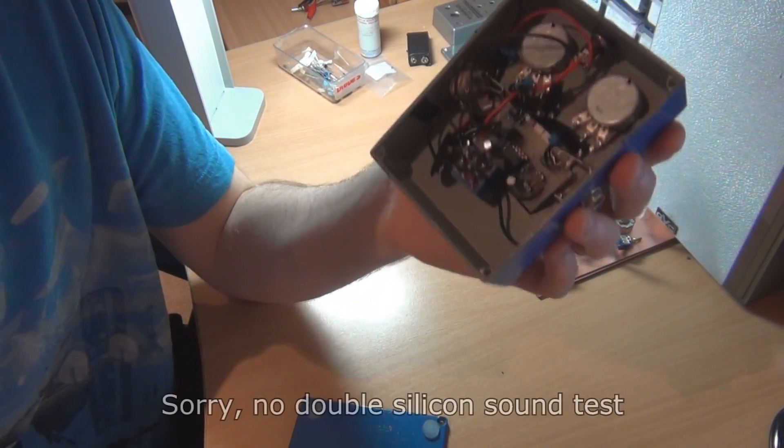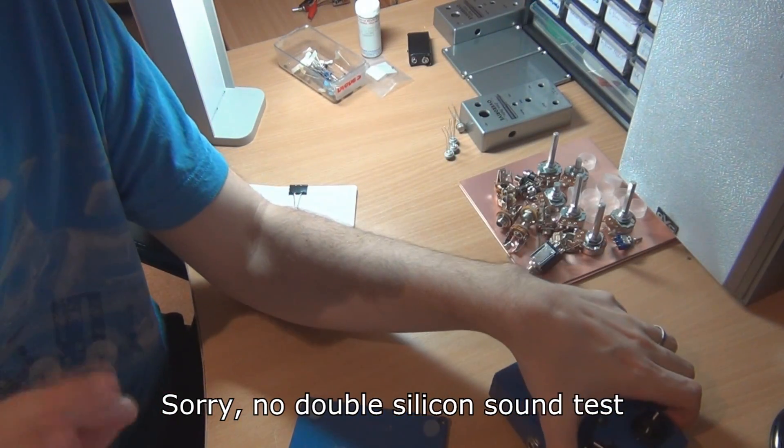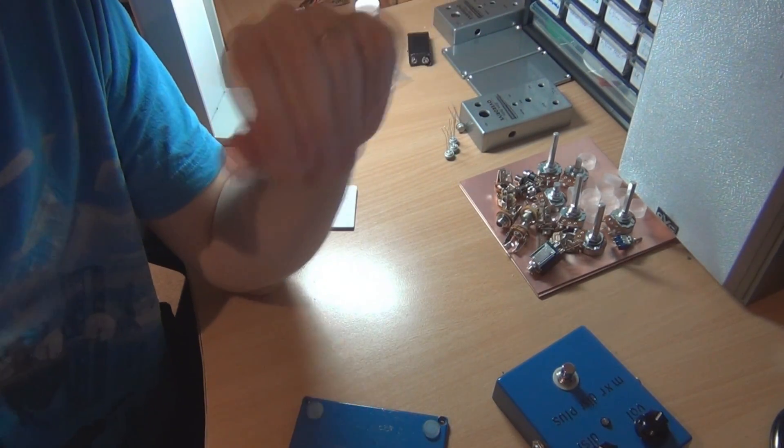And then I'll do two silicons as well, just to see if we can actually hear a difference between germanium and silicon. So yeah, a bit of a sound test. I don't know if it's going to make much difference — this is going to be a learning experience for both of us. But if it works, it's a good use for a busted germanium transistor, because like I said they're about a dollar each. If these sound any good, then why not use them? So let's go to the sound demo and see what happens.